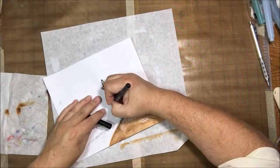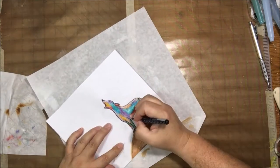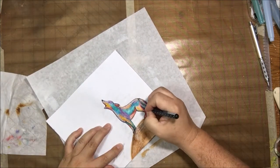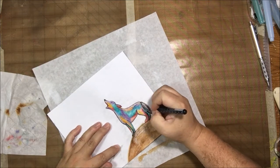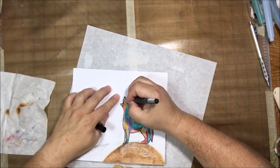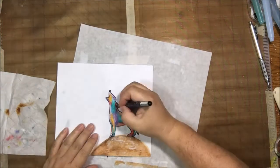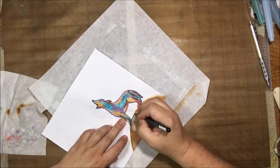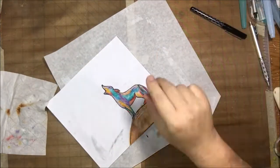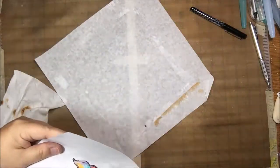Once everything was dry, I added another black line around the coyote because I had faded the line a little bit. I used a Posca ball pen at 1.5 millimeter — a little bit wider than my other pen — but it made a nice black line and it was what was laying on the desk. Then I cut the coyote out.